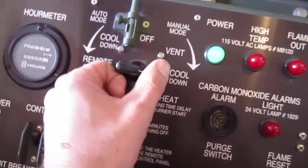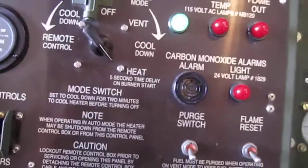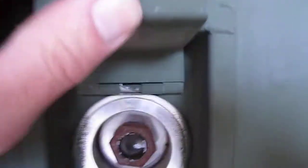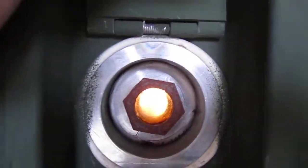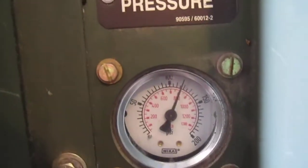All right, let's go ahead and kick this into heat. Nothing's happening yet — let me come over here, let's get the burner opened up, and you can see we've got ignition. Our fuel gauge has also come up.